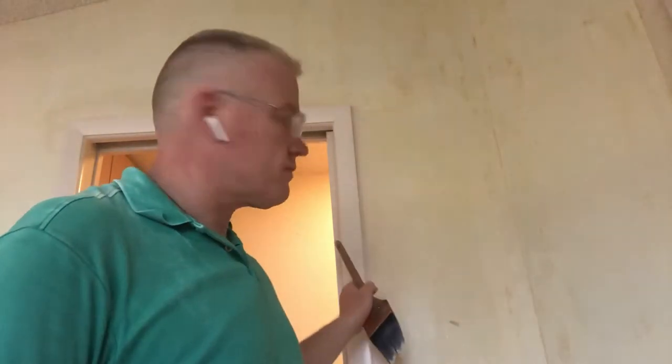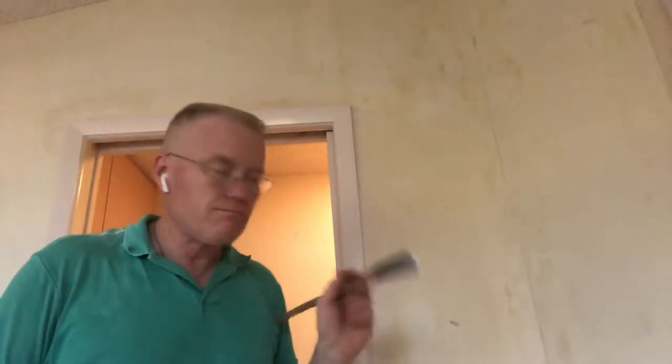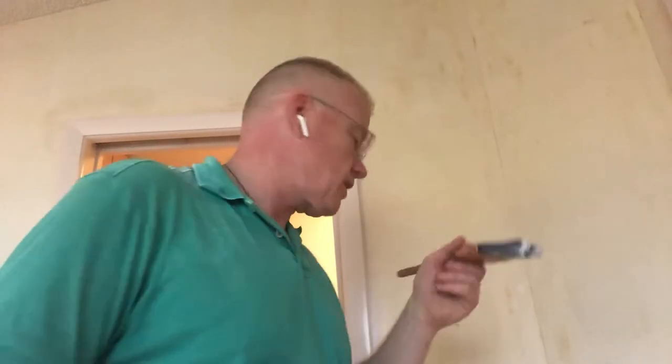Secondly, if I do not prime that shiny paint, my wallpaper is going to look lovely today, and in a week it'll be off the wall, all wrinkled and shriveled up, because it won't stick to that shiny paint. You must hit it with this sealer — I let it dry — and then I put a vinyl over vinyl glue on it.